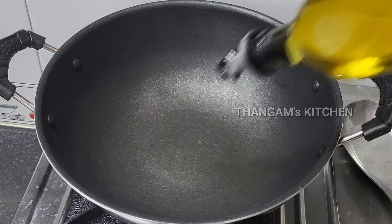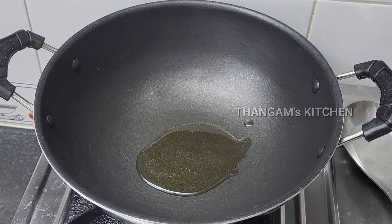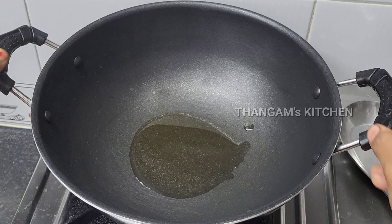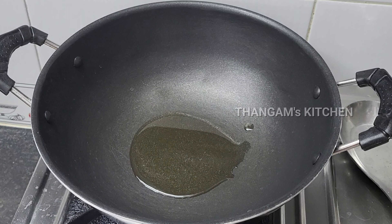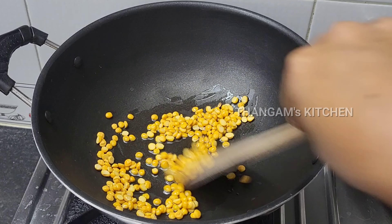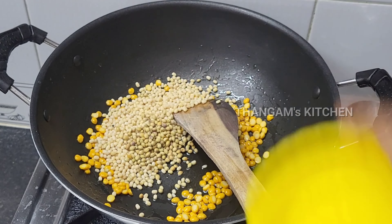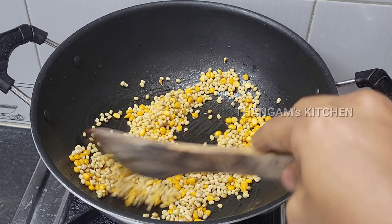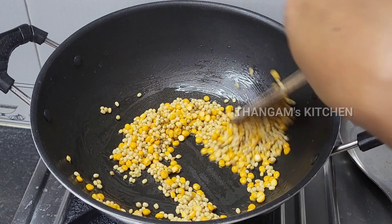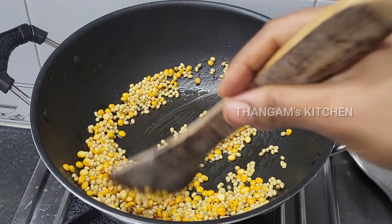Add 1 spoon of salt, add a little bit of salt, 1 to 4 spoons of flour, 4 spoons of flour, 1 spoon of yogurt, 1 spoon of garlic.